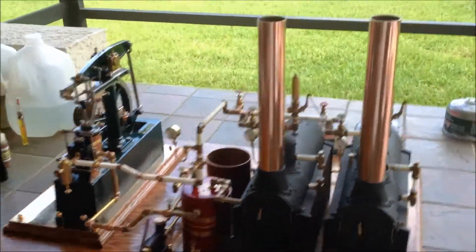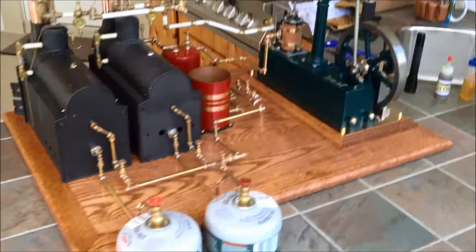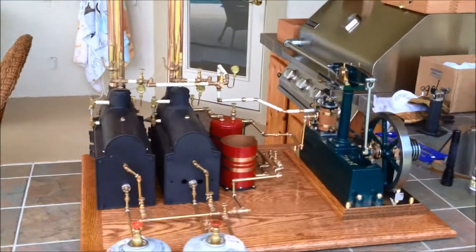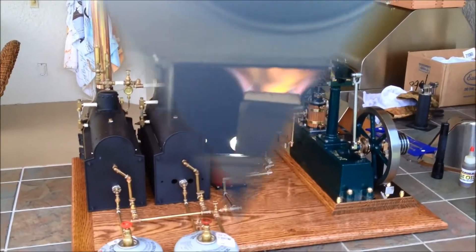We're going to fire up on steam here in a second. We have to get the boilers loaded up, lube everything up — just trying to give you a look at the whole thing, the whole setup — and we're going to fire up and see how she goes.